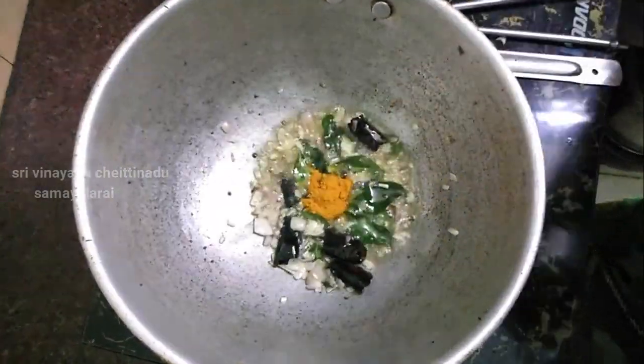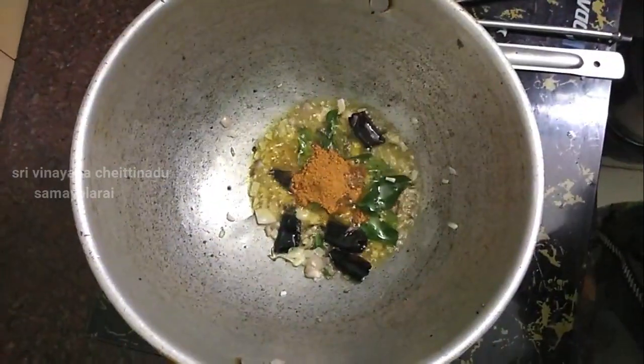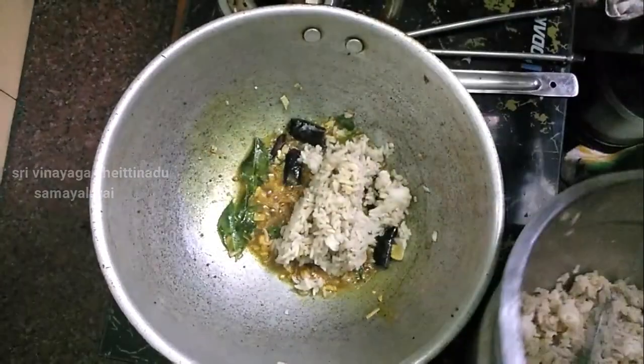Put some small spoon in the bowl. Add a little spoon in the bowl. Put it in a bowl. Put some salt in the bowl.